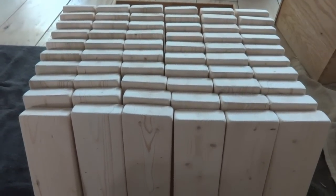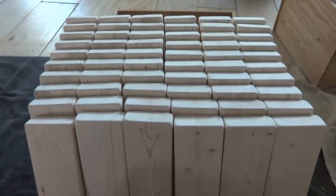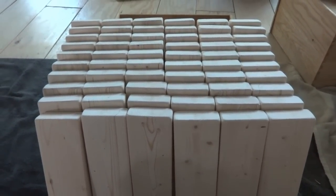Now that they're all nice and smooth, it's time to finish them. You can decide if you want to keep them as is, add a clear coat, stain them, paint them, or do like I'm going to do — I'm going to color wash them and then clear them.